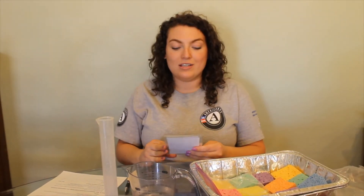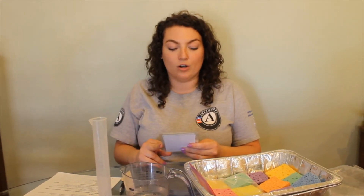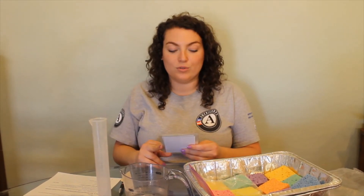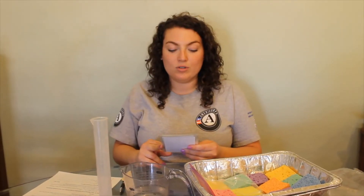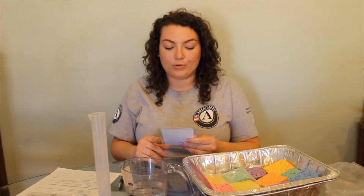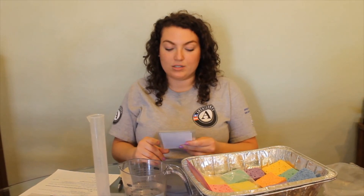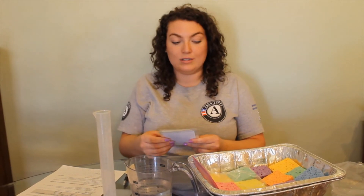A rain garden is a planted depression that allows stormwater to be absorbed as it runs off of hard surfaces such as roofs, driveways, parking lots, walkways, and roads. Rain gardens are most successful when developed using native wetland plants. Rain gardens reduce runoff into streams and lakes by slowing and capturing water from impermeable surfaces. They filter pollutants from water before it can reach other bodies of water, and they provide habitat for native plants and animals. Remove one sponge.